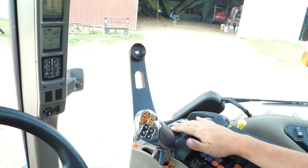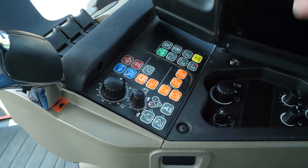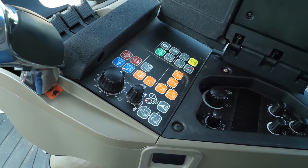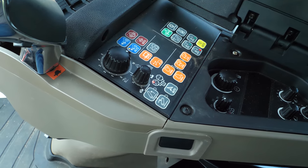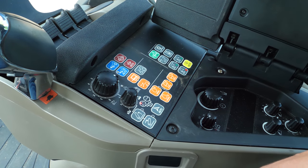Over on the right-hand side here, we have the engine control and all of our switches. Something I noticed is that for the auto steer — because I believe this tractor does come ready for auto steer — your controls for it are hidden under there. Why they wouldn't have that open, I'm not totally sure. I would have preferred all these controls to be out in the open rather than having to mess with them.